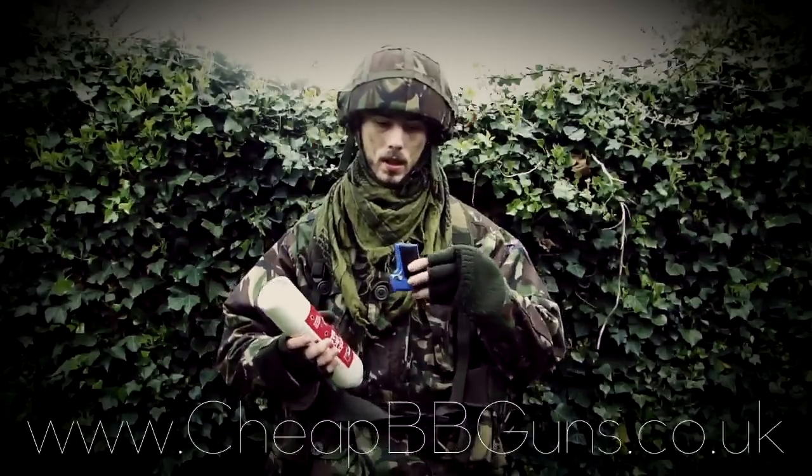This has been the video review of the Secret Agent Gas BB handgun. It's available on the website now at www.cheatbbguns.co.uk.